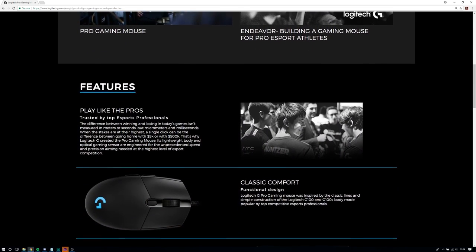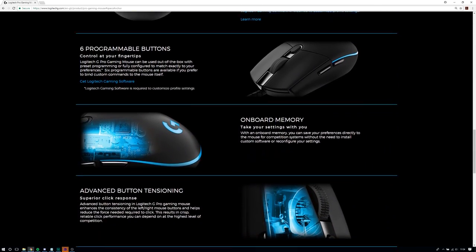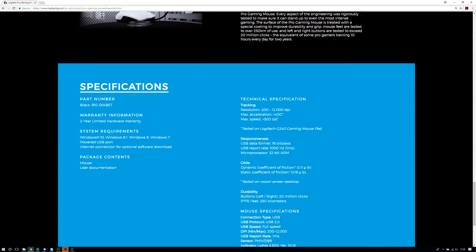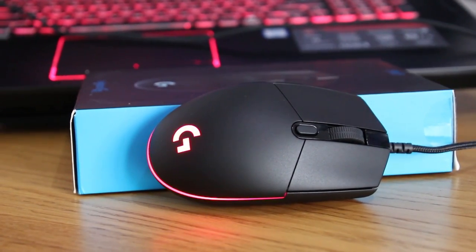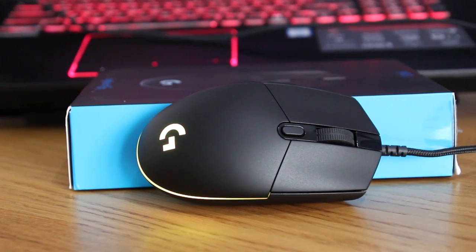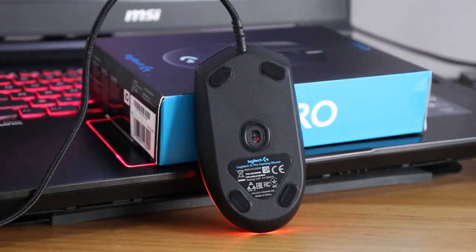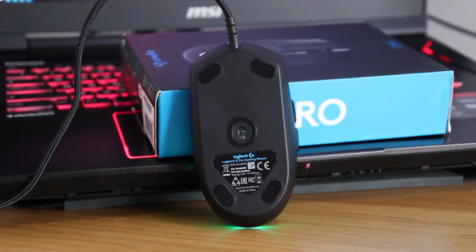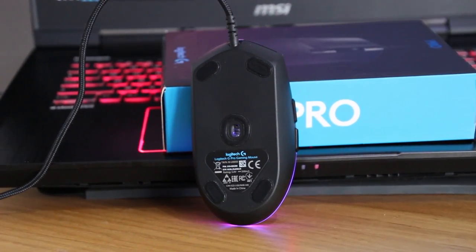The G Pro has six programmable buttons which include the DPI switch on top of the mouse. It also houses the acclaimed PMW3366 sensor, which was the first version of the sensor die and is exclusive to Logitech since the original G502. This sensor has become somewhat of a cornerstone amongst competitive players and went on to form the basis for the rest of the family — the PMW3360 — found in countless other products today, including the more recently reviewed MM530.